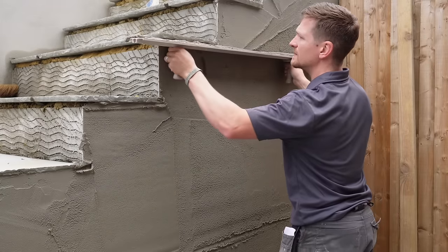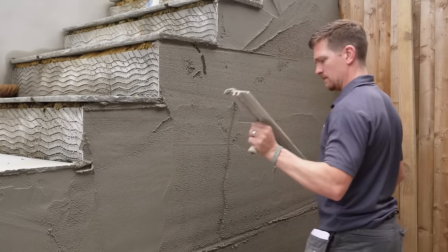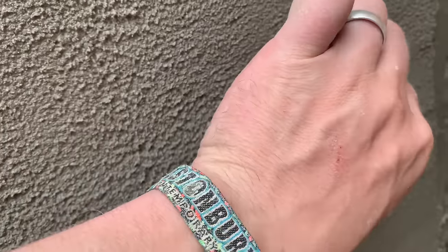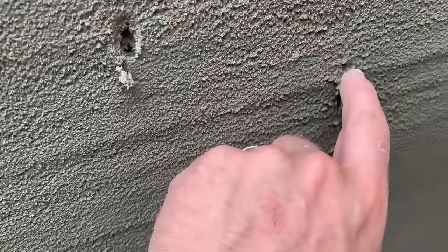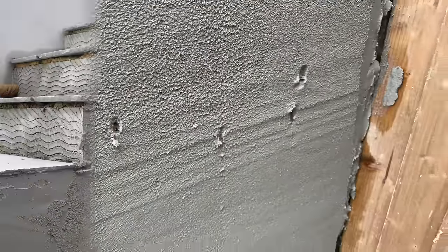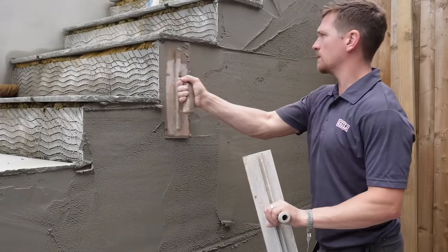Once you have done that, we can then start to fine tune the wall and make sure we are getting all the areas filled. Now look at this — massive stone. Talking about sand cement mix, this is supposed to be good sand and it is full of stones, full of big fat pebbles. So again we will talk about better options for the mix later on.